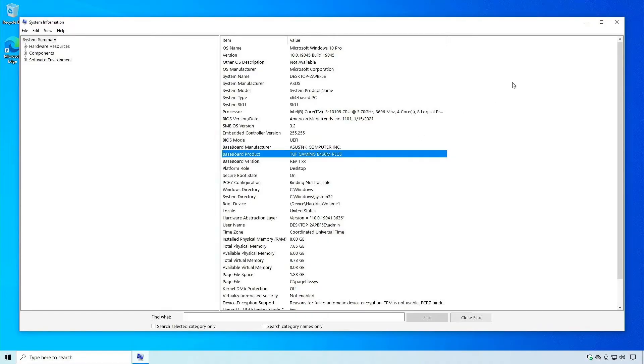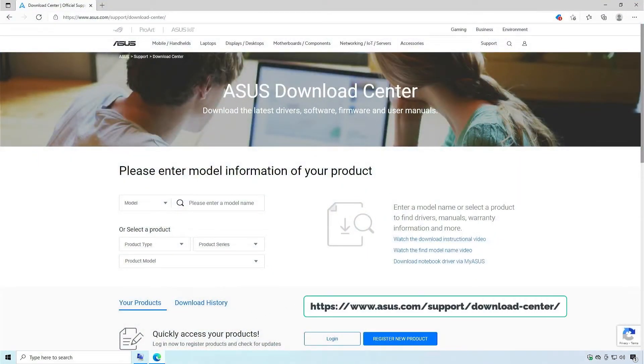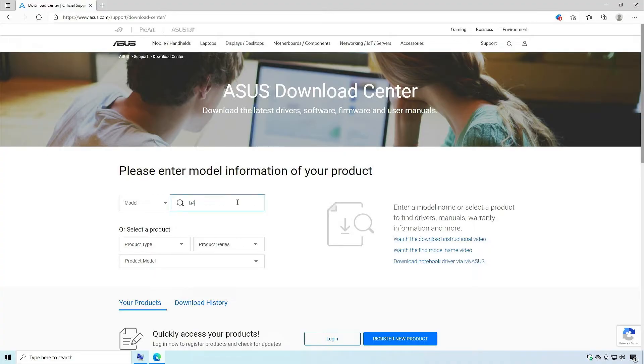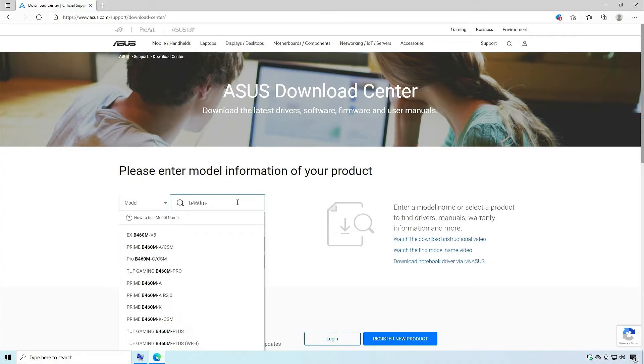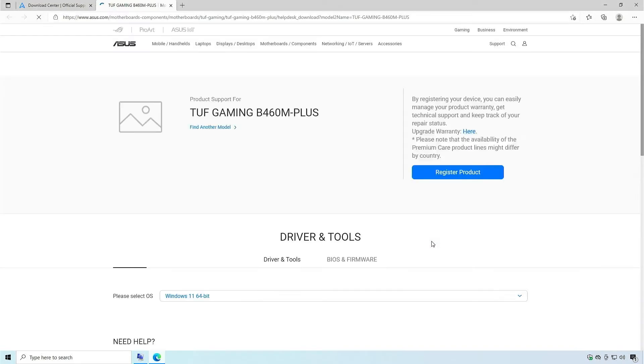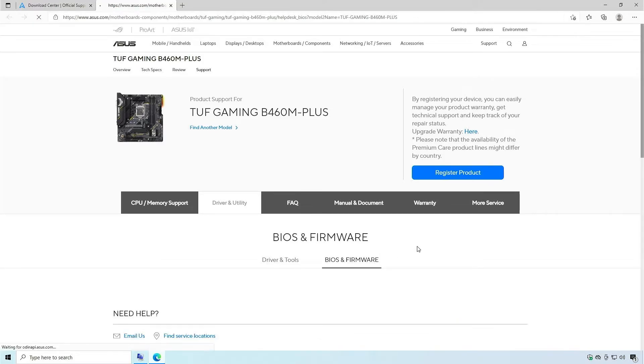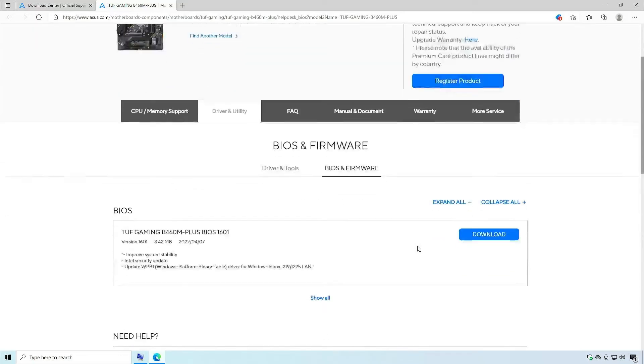Once you know the exact model of your motherboard, go online and download the BIOS update. Visit the ASUS Download Center and use the search bar to find your motherboard model. Click on Driver and Utility on the right side of the page. Select BIOS and Firmware and download the latest BIOS update based on the release date.